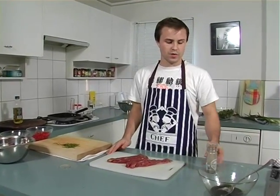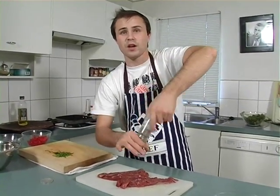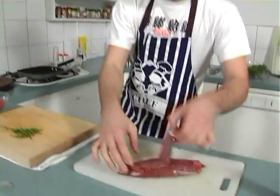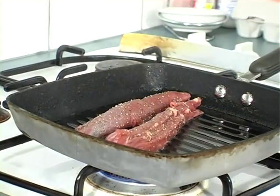Now we're going to move on to our lamb fillets. I'm just going to give them a quick season with some black pepper. If you don't have lamb fillets you can use chicken, or duck would go well with this too — you can get some duck breasts. These are going to take just a few minutes to cook. You don't want to overcook them because they'll get tough — just cook them on a hot flame really quickly.